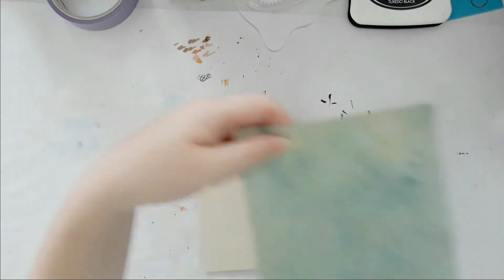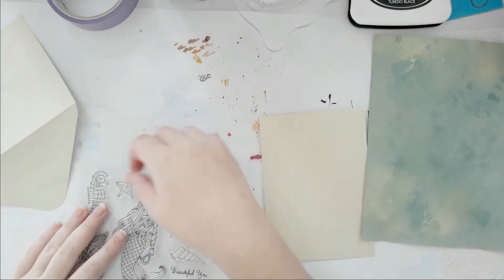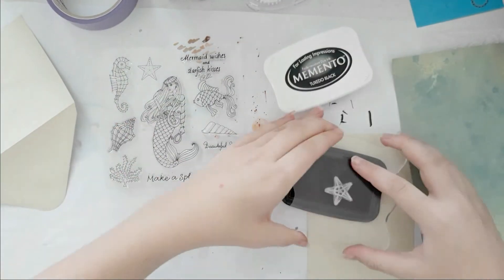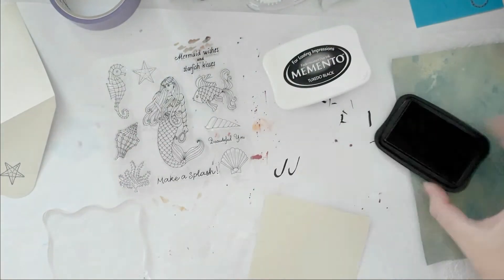I am done with my watercoloring and I'm using this gorgeous background. This is a mist background that I made. I have a video making those and I have it linked in the info cards as well. I absolutely love those backgrounds.